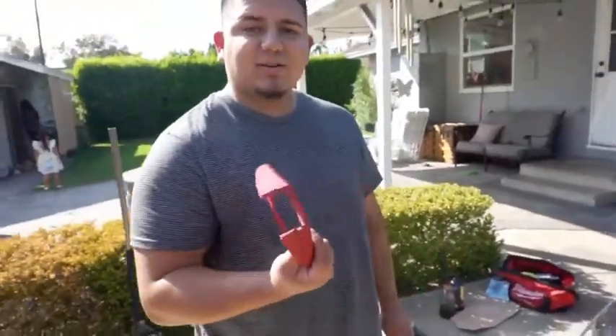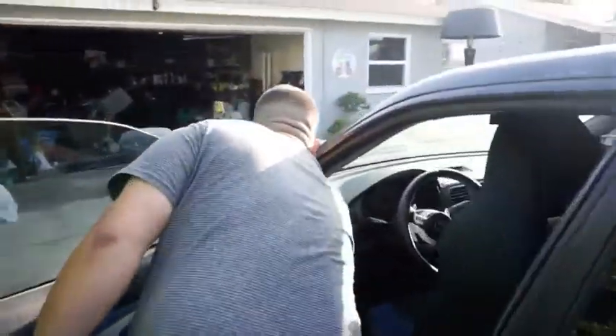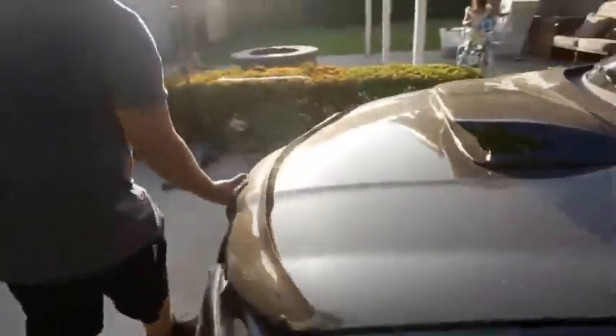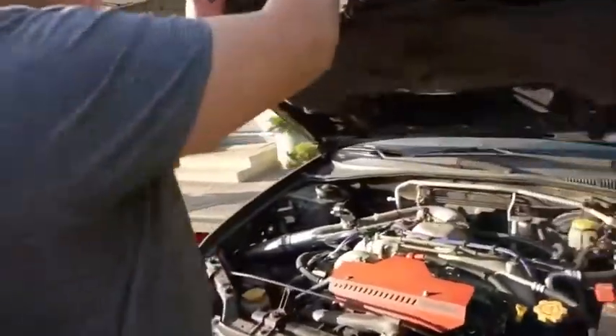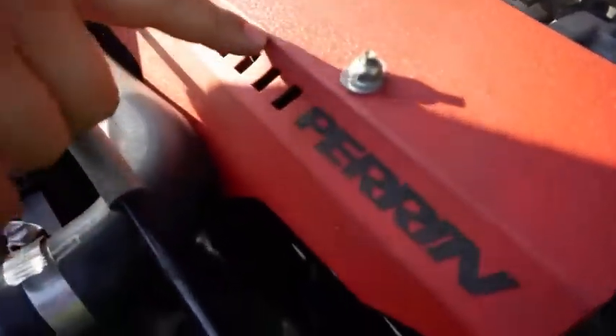Let's go ahead and install them. Let's pop the hood and get the strap bar installed. See, this is what it's going to be matching — that's why I had them do the wrinkle red.